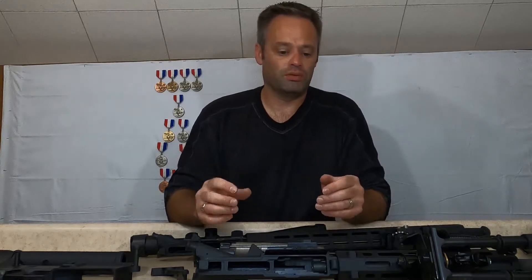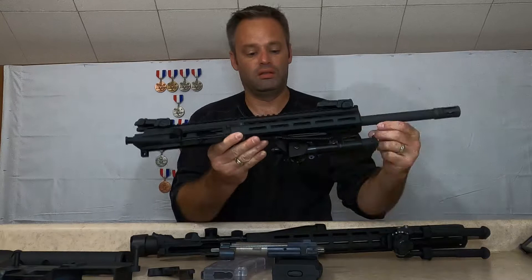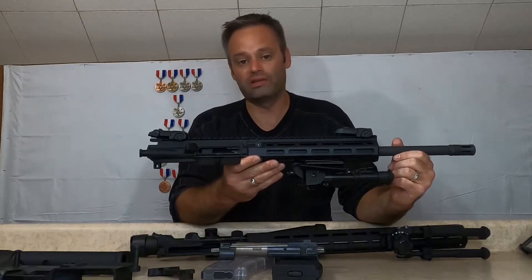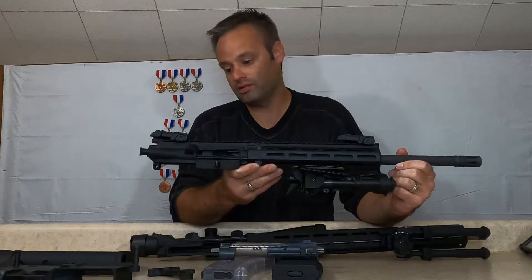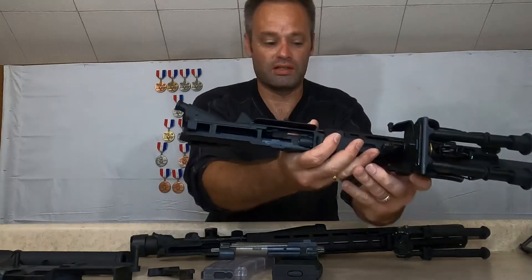Now let's compare the uppers. Aesthetically, the Tipman looks like mil spec. It is aluminum — it's not forged; it is cast. How I know it's cast: you can see the seams in it when you look at it, and the other thing is the complexity of the inside.